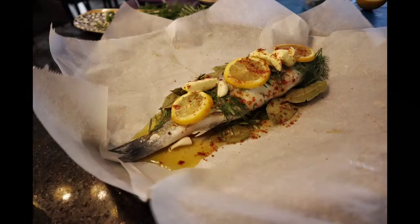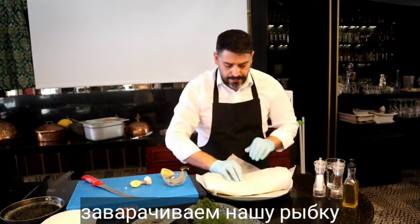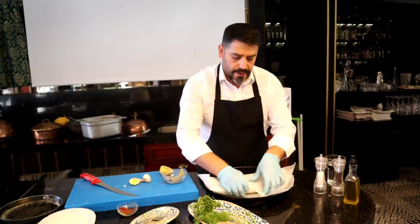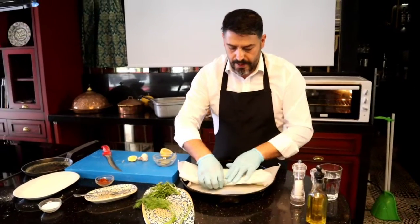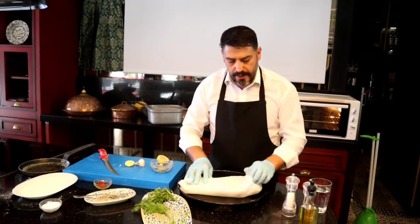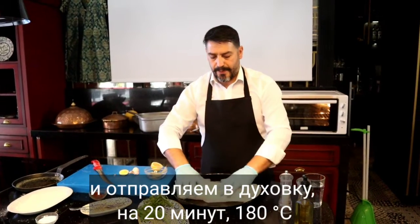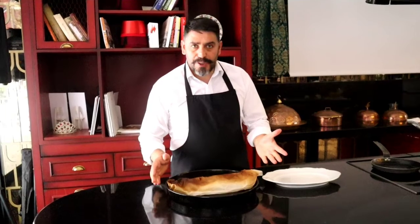Okay, it is enough. Now we close it — very carefully, very carefully, like a baby. And just, I am going to turn it as it is, back. Now we can go in the oven. Our fish is ready.